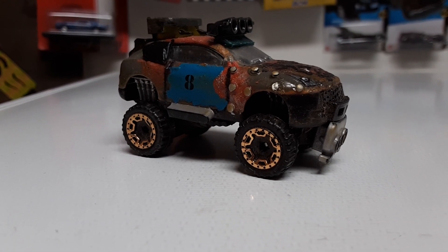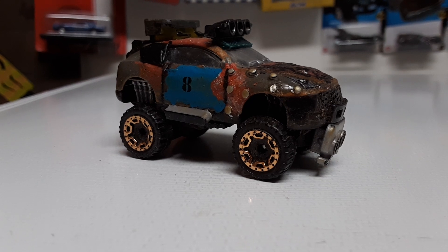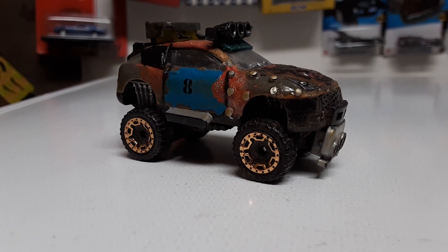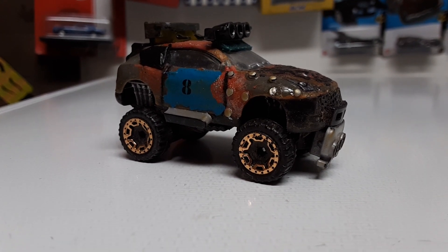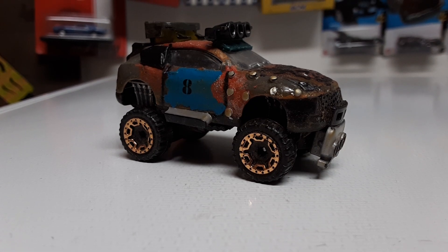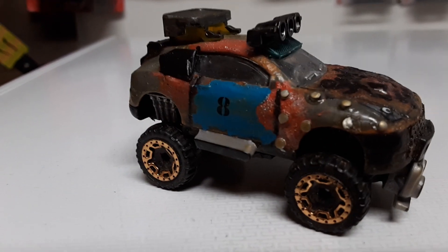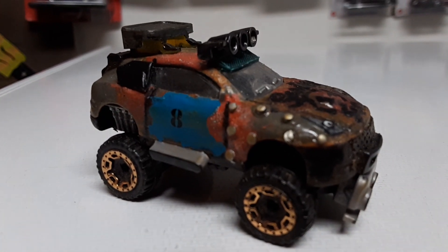Hello everyone, this is BJ's Customs coming at you again with another video. This time it's the build from the Gambler 500 build-off on Instagram with EDG, and this is what I did here.